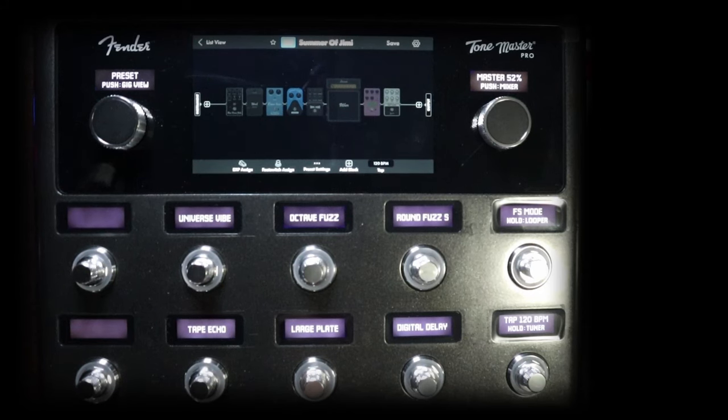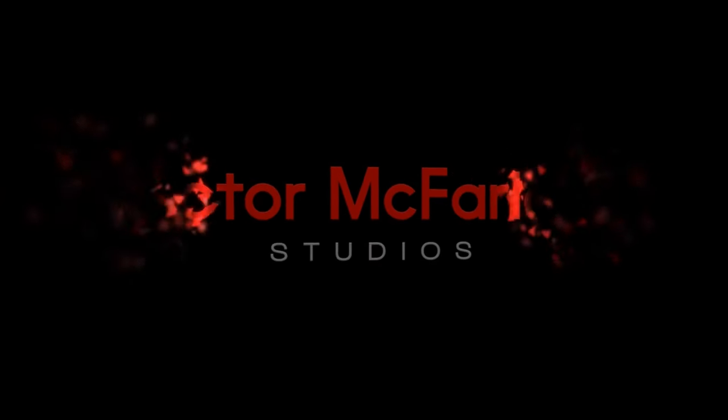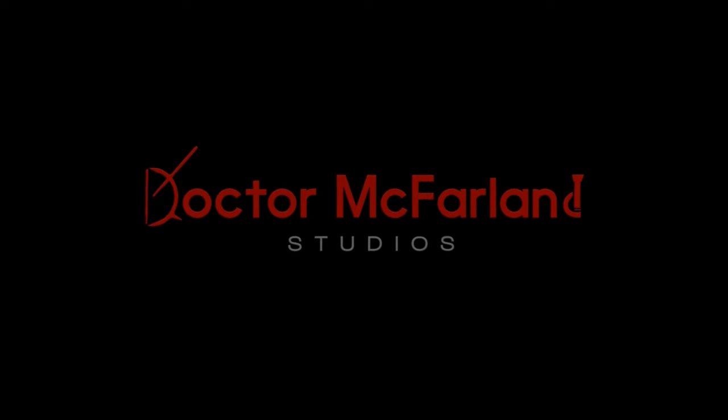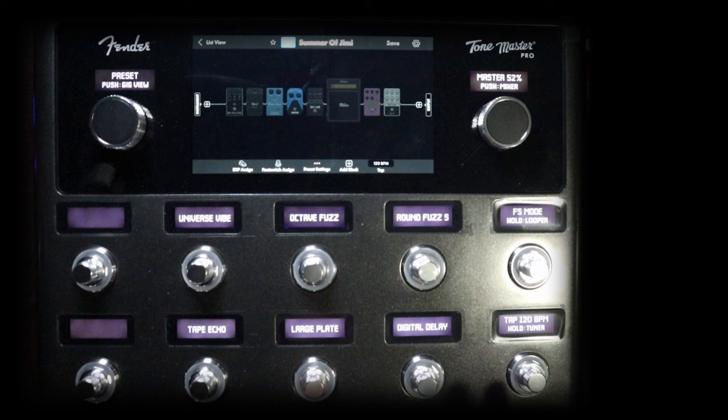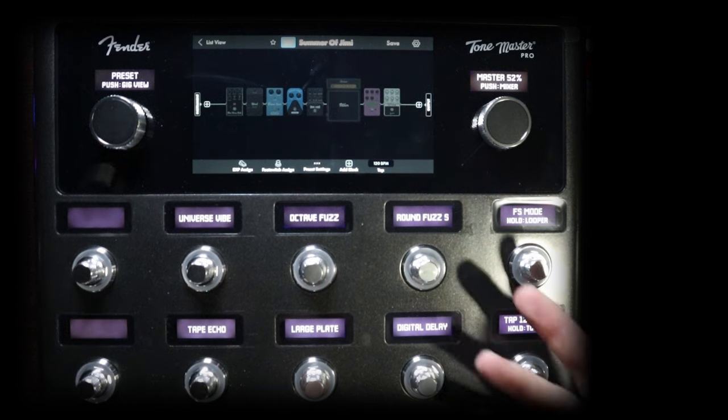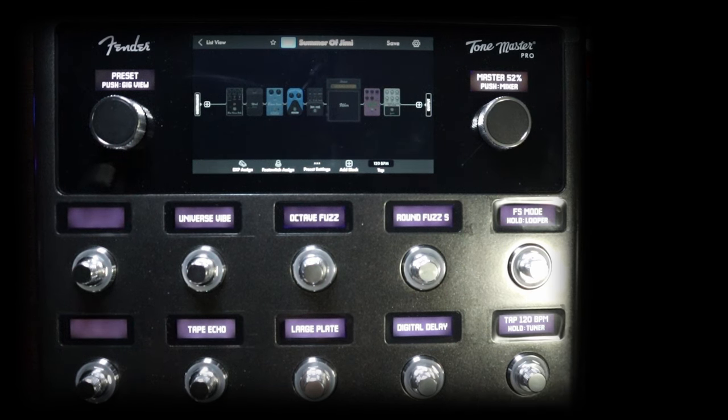Hey guys, I'm Dr. McFarland and in this video we're going to look at the Tone Master Pro and setting up SwitchLink in an already made preset. So basically what this means is I'm just taking a preset that comes stock on the Tone Master Pro and maybe just reconfigure the switches that we currently have pulled up in the preset.